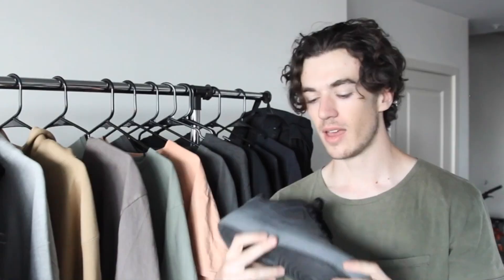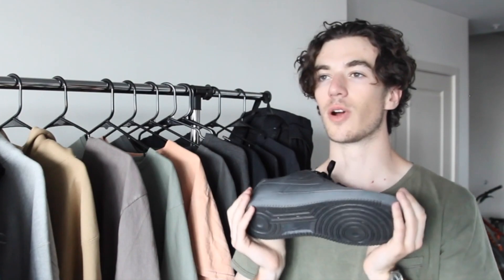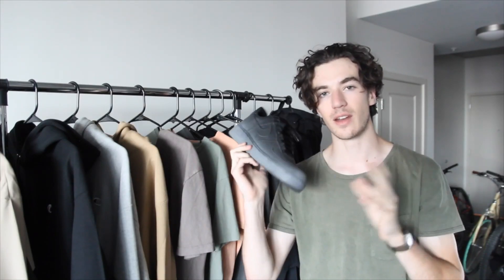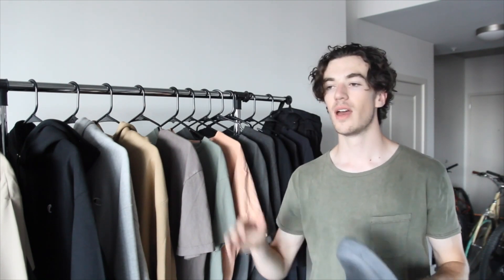My girlfriend got me these Black Forces for my birthday and ever since I've had unbelievable urges to commit felonies. But anyway, she also got me a can of gray spray paint because for the past couple months I've been really liking the Coldwall Air Force Ones.